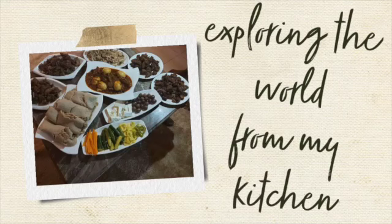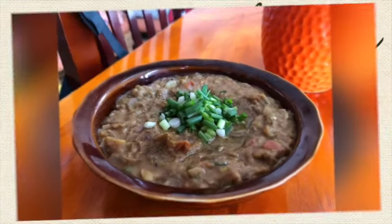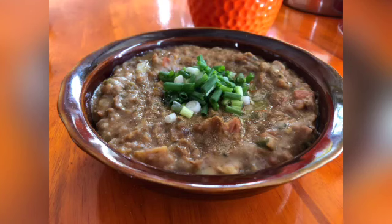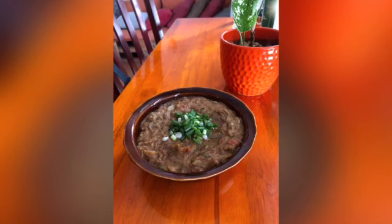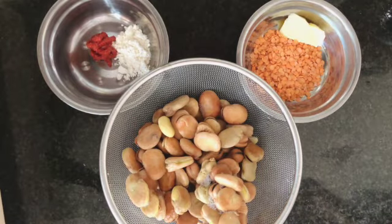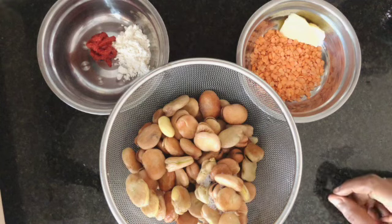Hello and welcome back to the Hungry Expat Kitchen. Today we are going to make fava beans. I hope you like beans as much as I do. Let's start with the ingredients — so usually I bring fava beans or I buy fava beans dry.